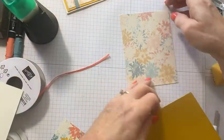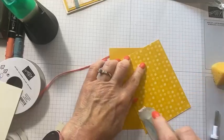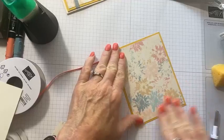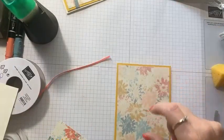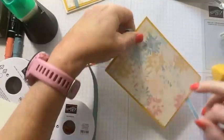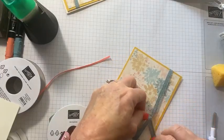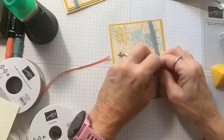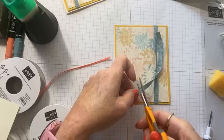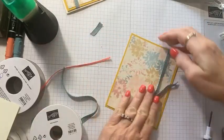Then glue this vellum panel onto a crushed curry panel — again the polka dots, my favorite. I've always been a polka dot fan; if there's a stripe or polka dot designer series paper you can bet I'll be using it. Then I'm going to tie the lost lagoon ribbon right around and tie a knot — because why would I tie a bow if I don't need to? This ribbon's a little thicker so a knot is plenty substantial.